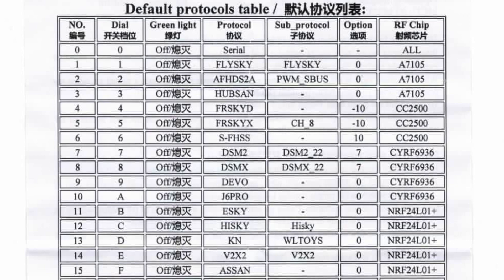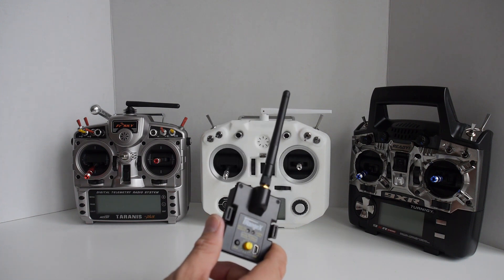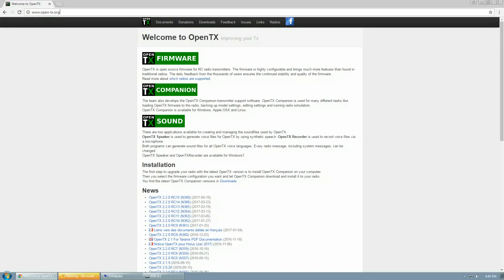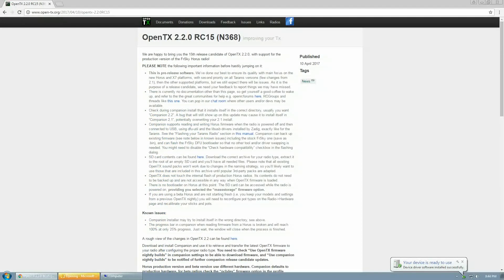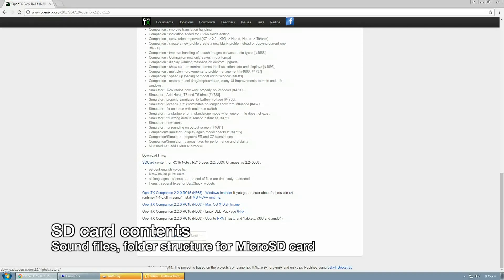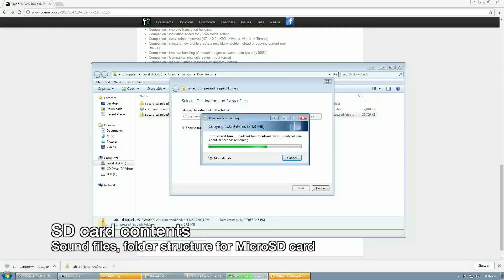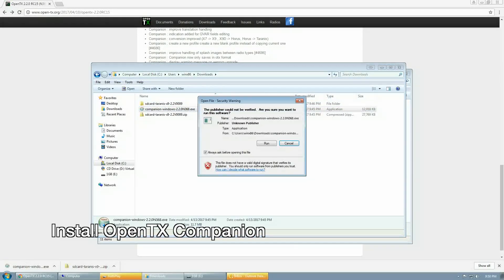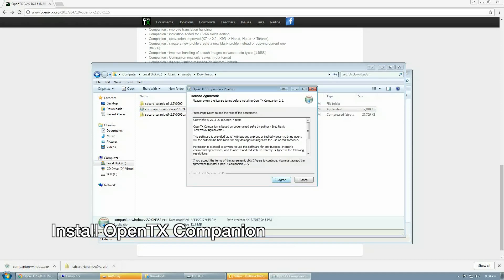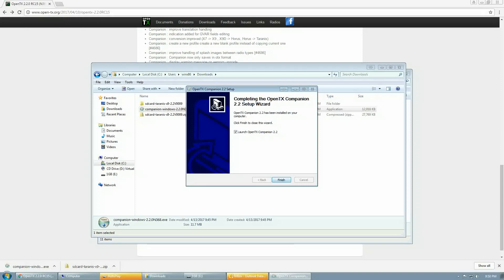In terms of setup, nothing really has changed. I'll run through the steps to update your transmitter to the latest version of OpenTX and configure a simple model setup for the eShin E10. First, download OpenTX Companion, click the latest version, scroll down to download the SD card contents, and also download OpenTX Companion for your operating system. Decompress the SD card contents and copy them to your microSD card. Install OpenTX Companion by launching the executable, click through the installation, and then launch OpenTX Companion.